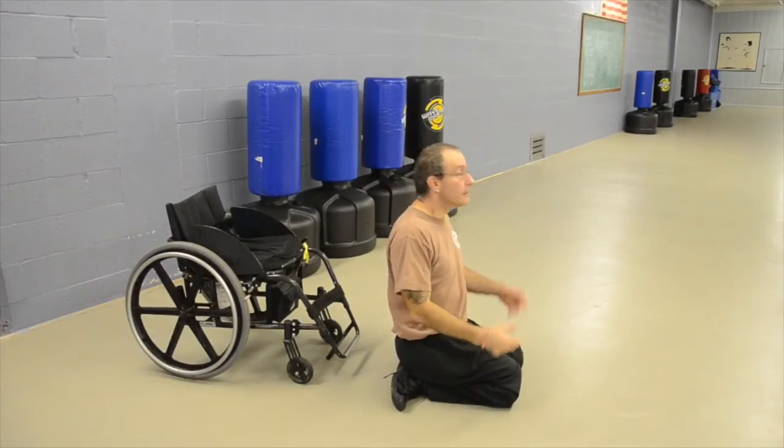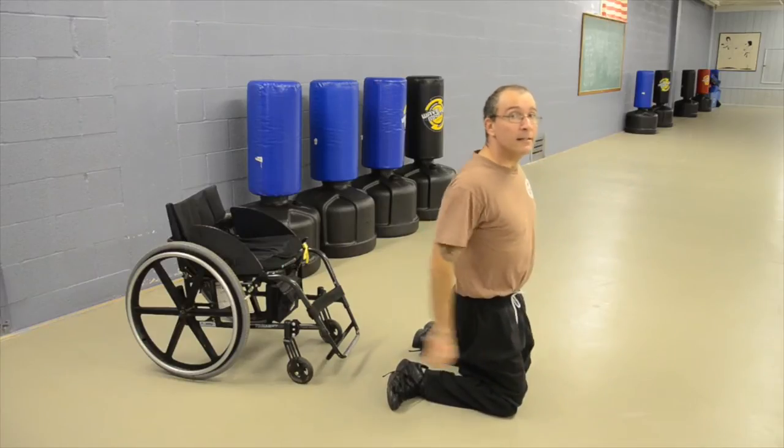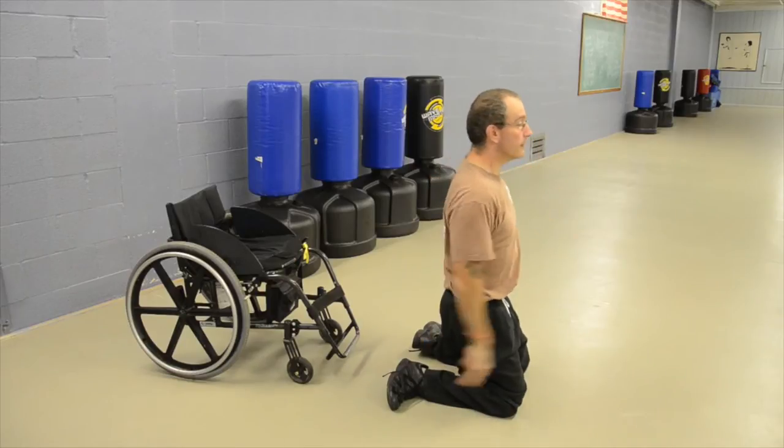First I'm going to show you how to do a front brake fall from your knees. You want to hit right here — your forearm — and come down.